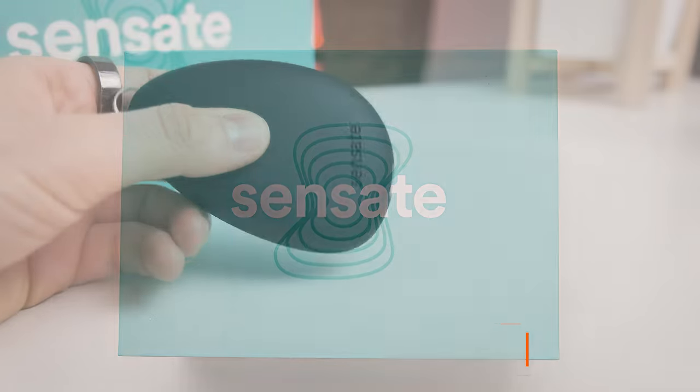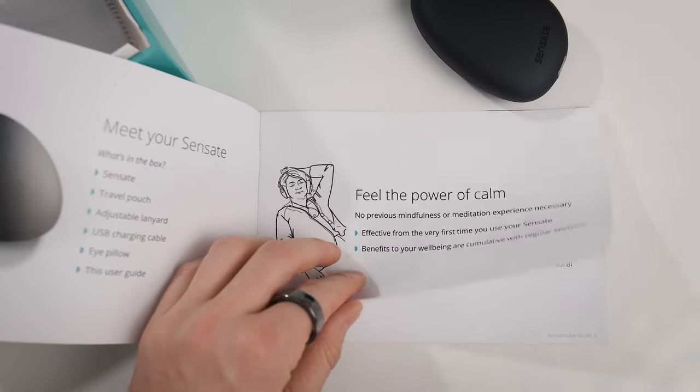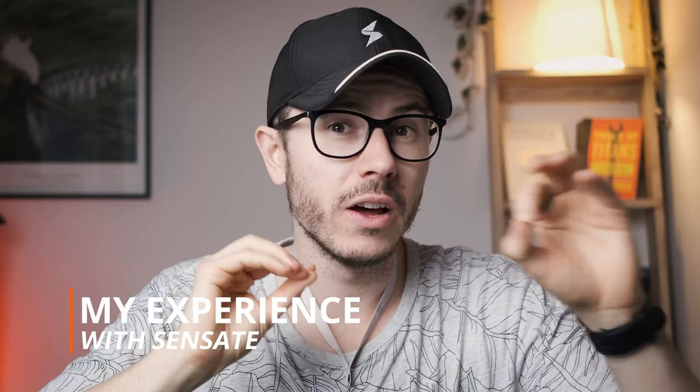I recently got this device for free. Whenever I get something for free, I'm very skeptical about it. Of course, if Elon Musk sends me one of his cars for free, that would be something else. So I got Sensate, and Sensate is a device that is supposed to make you feel less stressed. When I got it, I didn't really dig into the science behind it or try to understand how it works. I said, I'm just gonna use it, see how I have to use it, how to place it correctly, and then see what happens.